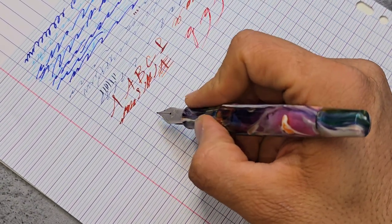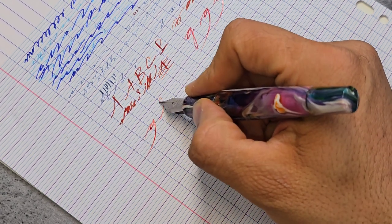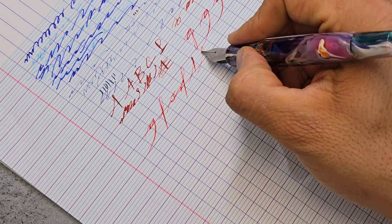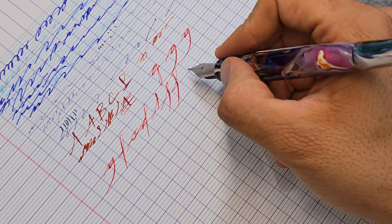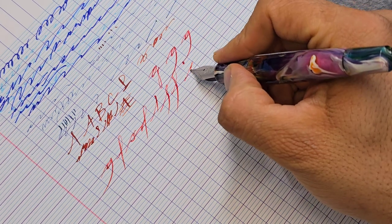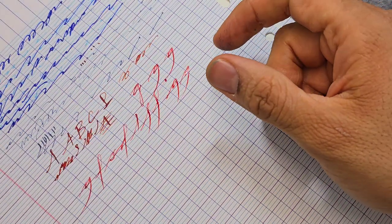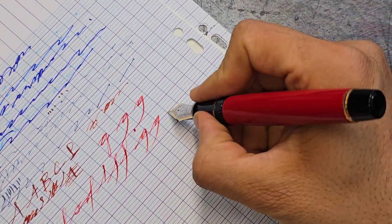What these soft nibs are good for — and I'll demonstrate with the Leonardo — is letting you accent your writing. For example, writing a 'g': at the end I can just press here on top and then flare it down like that, giving a little bit of flair to your writing without pressing too hard and causing splaying. These soft nibs are good finishers — letters like 'f', 's', 'd' — you press on top and just flare it down to get beautiful, gradual line variation without destroying the nib.